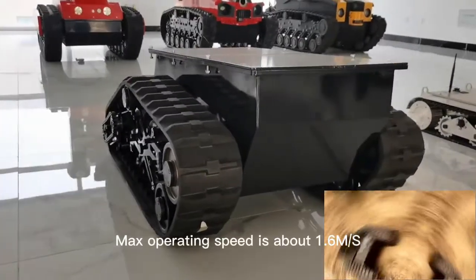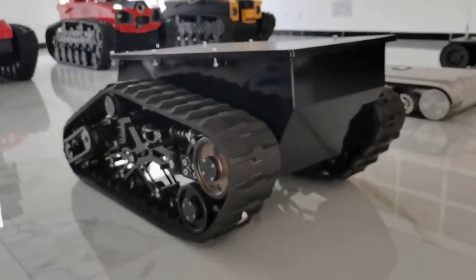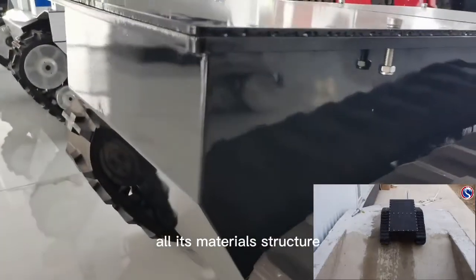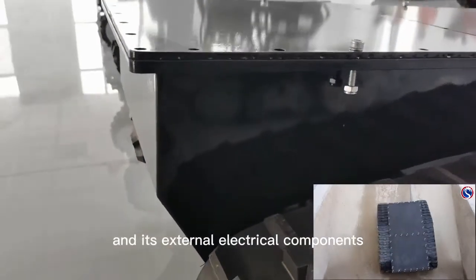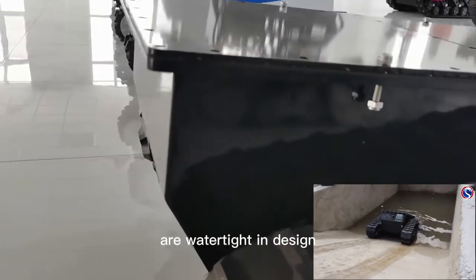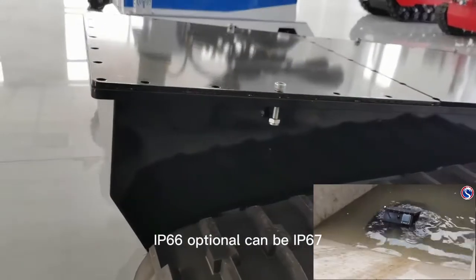Max operating speed is about 1.6 meters per second. As we said, it is a prototype model. All its materials, structure, and external electrical components are watertight in design, with a waterproof protection grade of IP66.